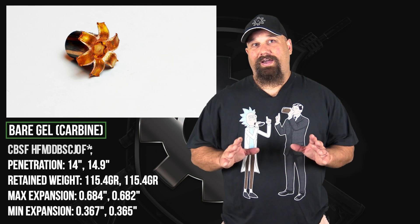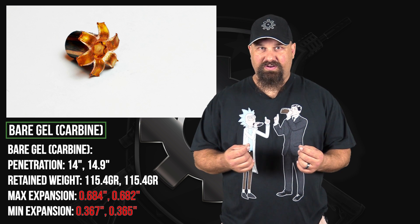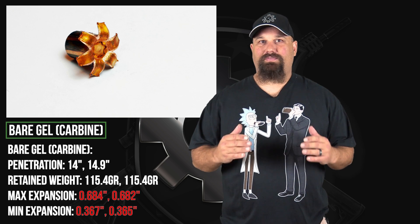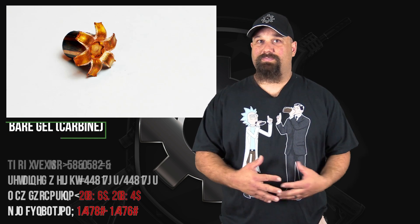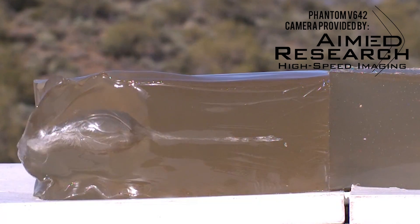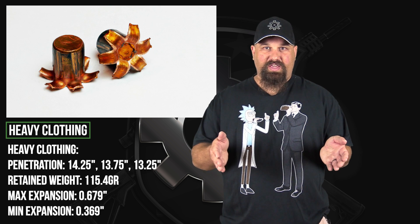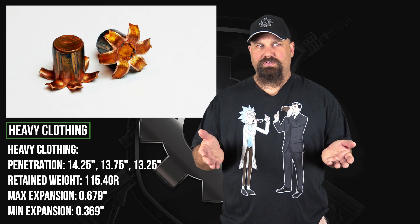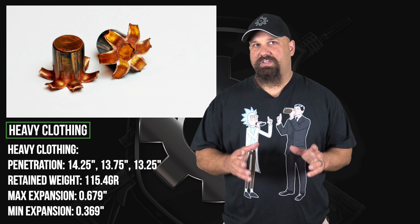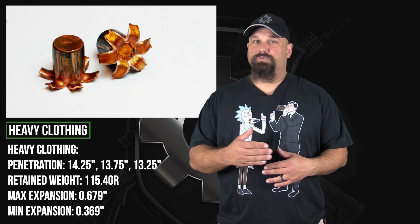First off, I'd like you to note how ridiculously close these measurements are — they're literally thousandths of an inch from each other. That is an insane level of consistency that you almost never see in recovered projectiles. Bear in mind the violent process of firing and impacting gel and still ending up with that level of precision — pretty impressive.